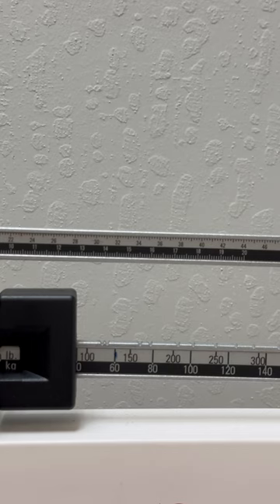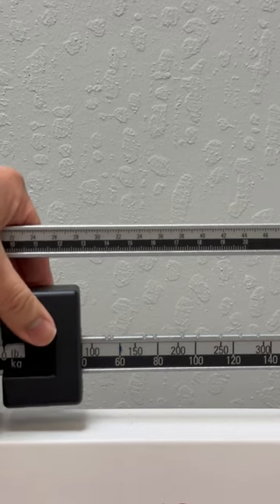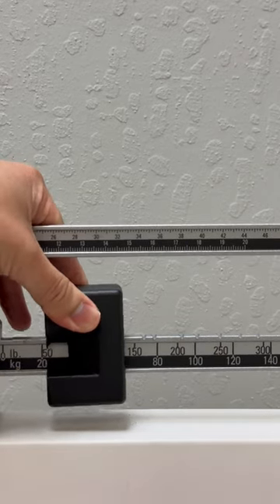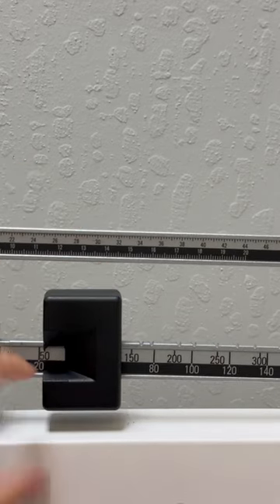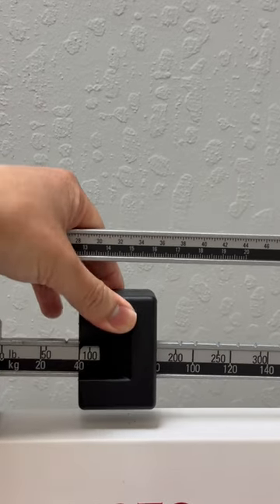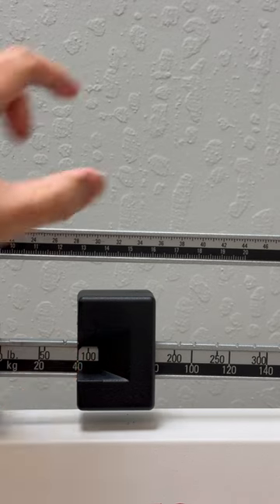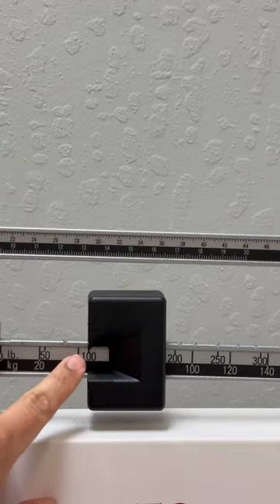Make sure that the weights align with the grooves. So this is 20 kilogram, 50 pounds, 40 kilogram. So again, looking at the arrow, 100 pounds.